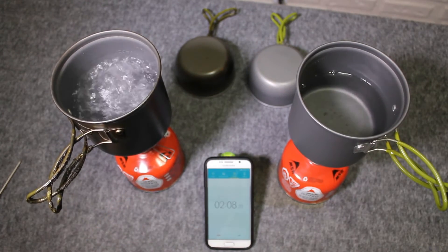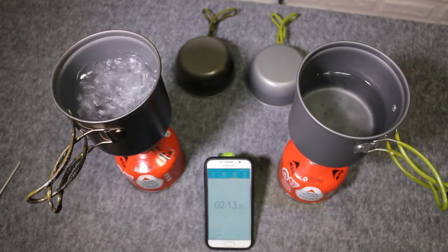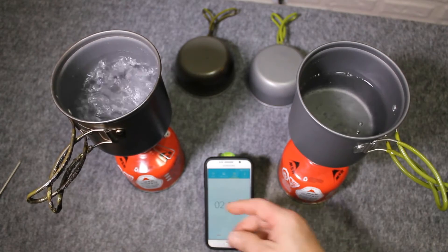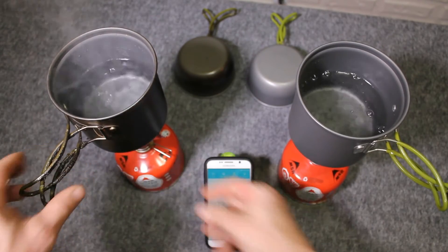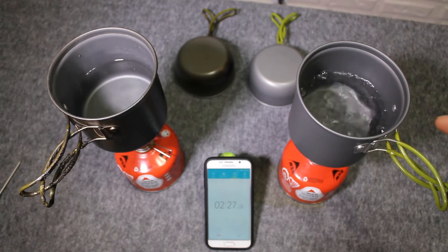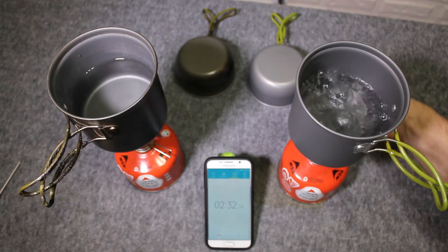The MSR Pocket Rocket boiled two cups of water in two minutes. The Chinese knockoff at about the 2 minute 25 second mark is boiling the water.